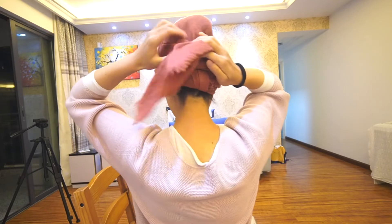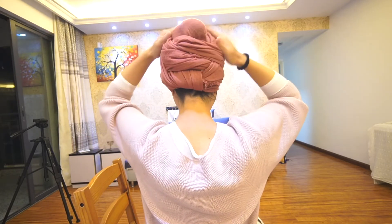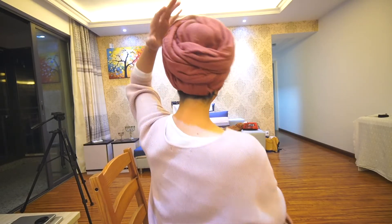Then I wrap the left side like this and wrap it over, and put this into the pocket over like this. This is nearly the last step — I just pull the edge up because I'd like to leave some here outside. So it's almost done — I wrap my head cover just like this.